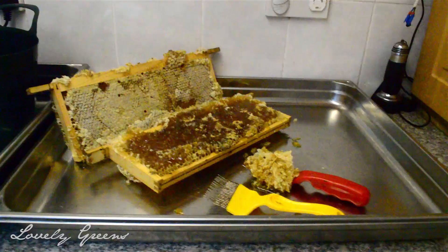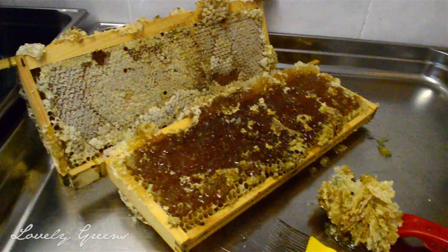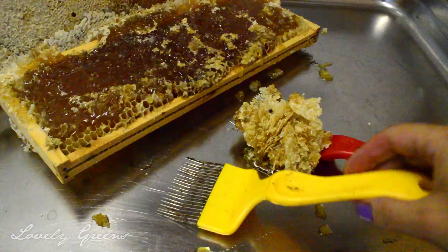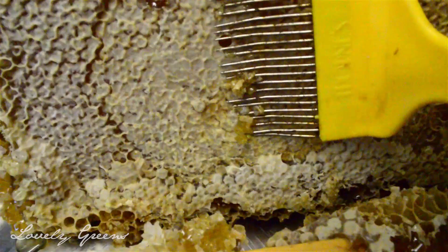Here we've got a couple of my frames of honey that I've started uncapping. In my other video so many people say 'oh that's an afro pick' - it is not an afro pick! These are specially made uncapping tools. The way they work is you push them under the capping and pull it up - it's difficult one-handed but you get the idea, they make short work of things.